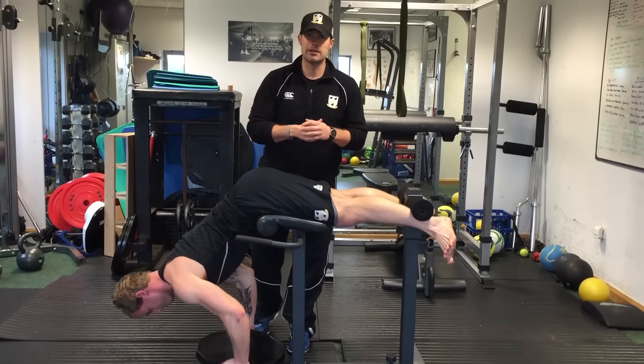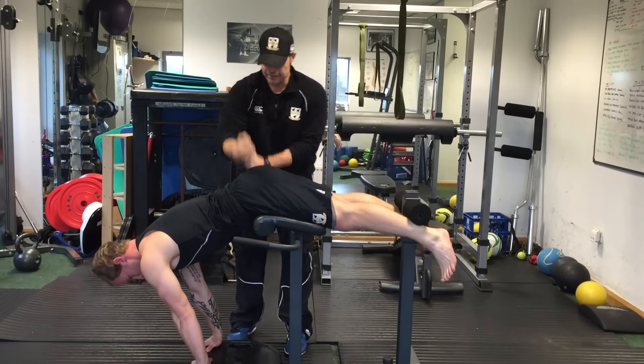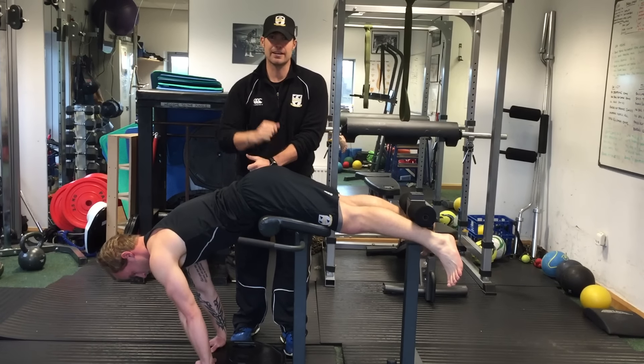You need to get these as part of your program, but make sure you do them properly so we're working the bum and we're not putting extra strain on the facet joints that get really constricted anyway. See you next time.